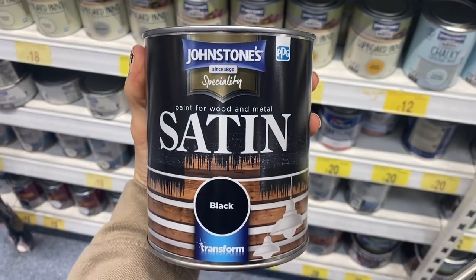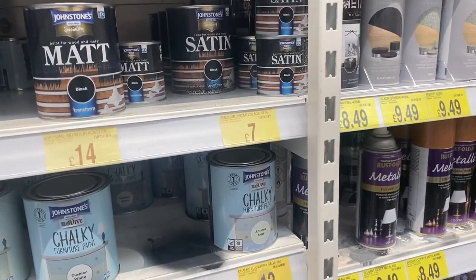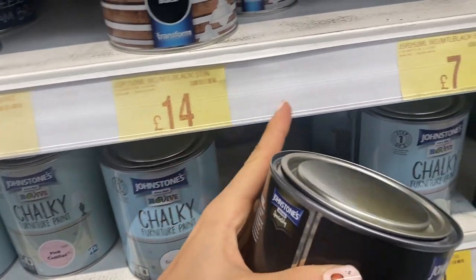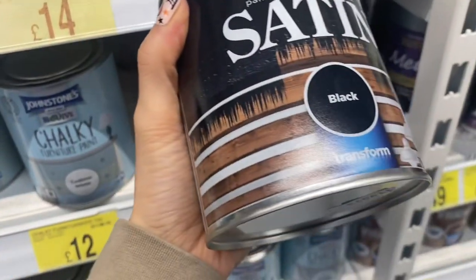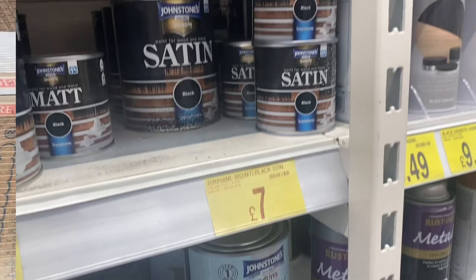This one is seven pounds, I think. I hope that's the right one because that one says fourteen pounds and that says seven, but we'll see.